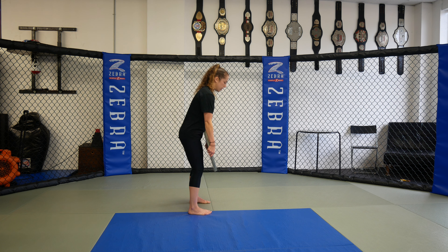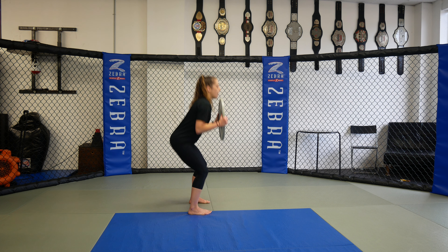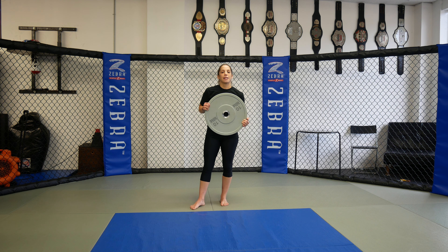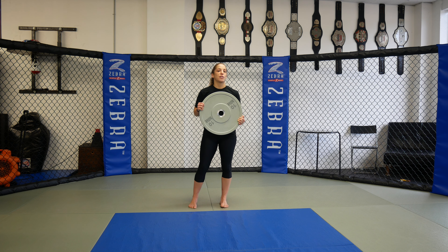So again: one squat, stand all the way back up, flip it over, keep the plate very close to you, one deadlift. Back up, one squat, flip it back over, one deadlift. So we're going quads and hamstrings and glutes — we're hitting the front and back of your legs in this combo exercise. We're going to go for ten of those, so one squat plus one deadlift equals one rep.